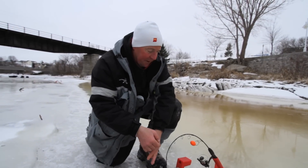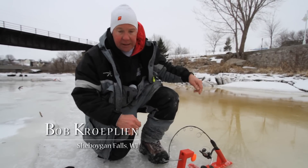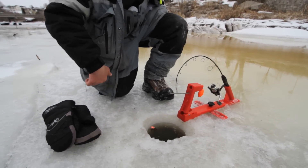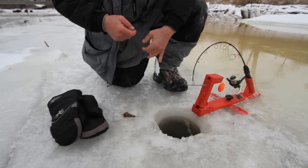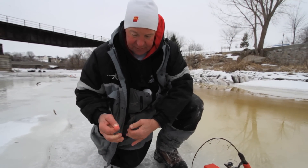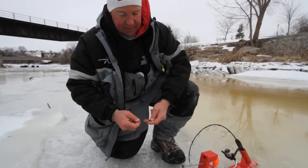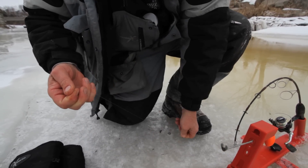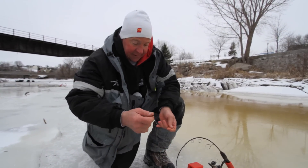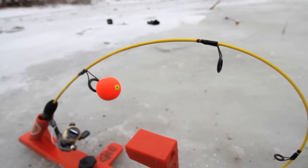Just a quick tip here: if you see the bobber pulled up, that can happen for a couple of reasons. Sometimes you have a lot of current, but today we've been fighting with debris — there's a lot of grass and stuff coming down. You can see we've got some on our sinker and on our bait. That's not going to be real attractive to the steelhead. So you're going to need to get that cleaned off, make sure your hook is set good in the spawn sack, and clean off the debris on the egg sinker. Even a little bit of debris will catch more rapidly than if you had nothing on there. Get it set back in and make it look more attractive to a steelhead that may be wandering by.